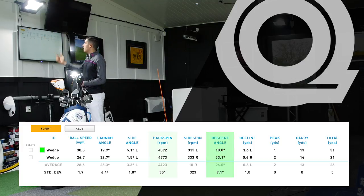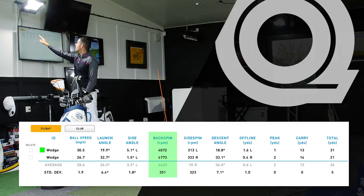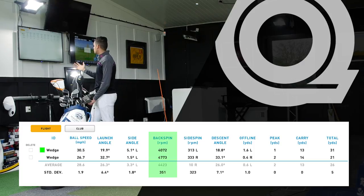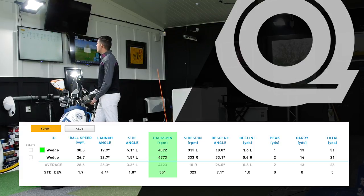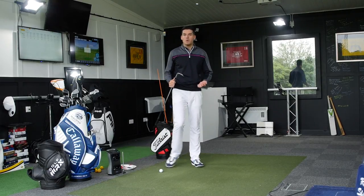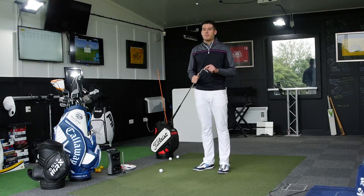Now the spin rate — this is the interesting one, and the data reflects what I'd expect. Hands press forward: 4,000 RPM. My preferred method: around 4,800 RPM — so a lot more spin. Is it a tougher shot to play? I don't think so. I genuinely believe there's a lot more margin for error this way — these clubs are designed to help us out.